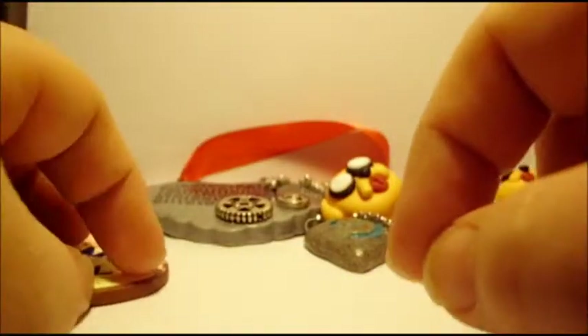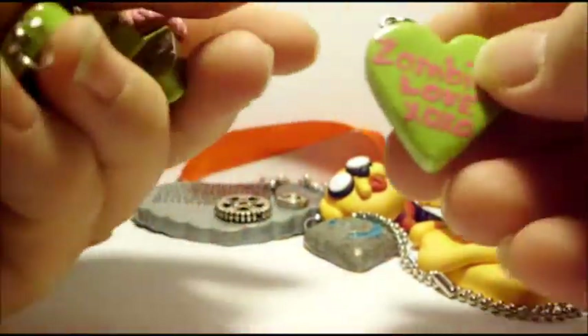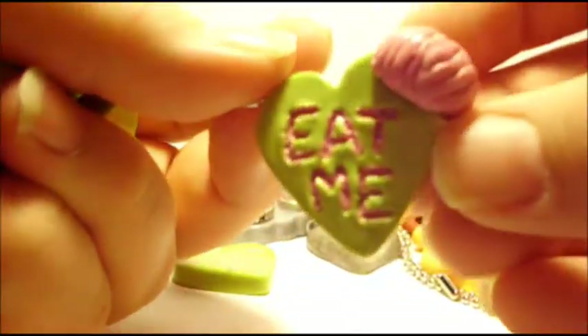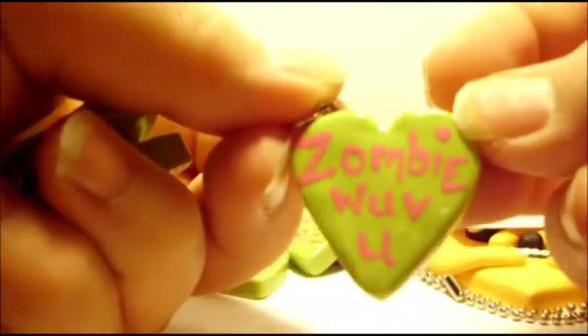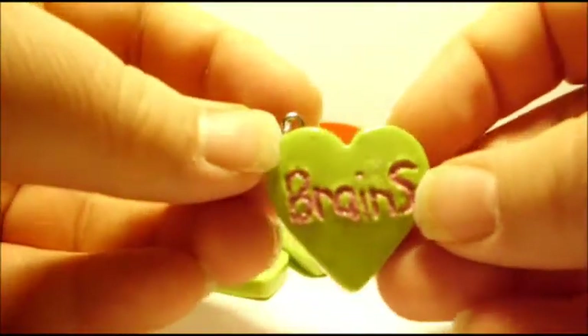I'm going to make some more of these. Then I have a whole bunch of zombie conversation hearts that say different things. Like this one says 'Zombie Love XOXO.' This one says 'Eat Me' and it has a brain. This one says 'Zombie Love You.' This one says 'Be My Dinner.' And this one says 'Brains.'